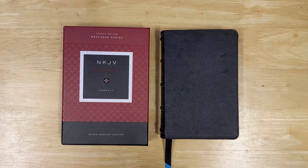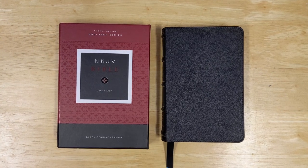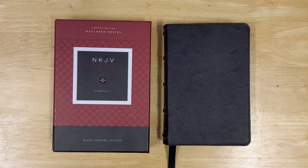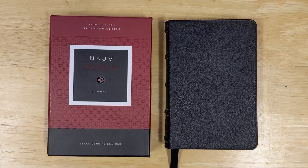I hope that this look at this Bible in comparison with other Bibles has answered a lot of your questions. If you have any other questions or comments, I'd love to see that in the comments section below. Thank you so much for taking a look at this with me from a fresh perspective.